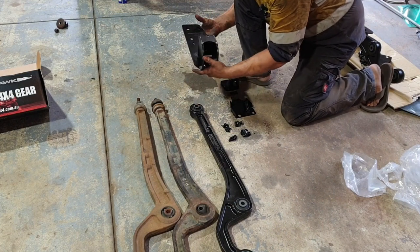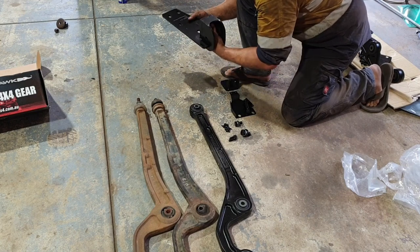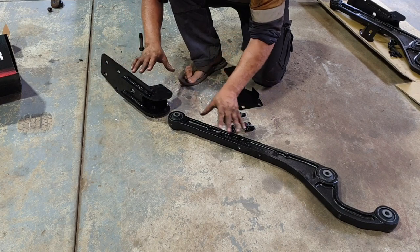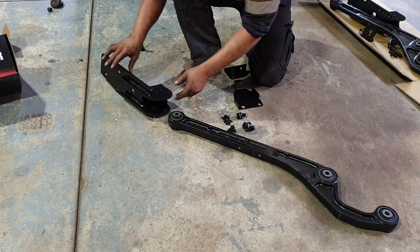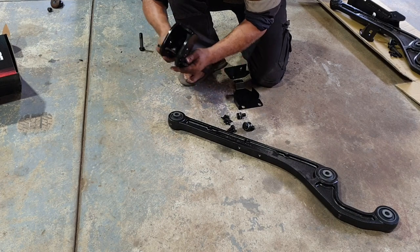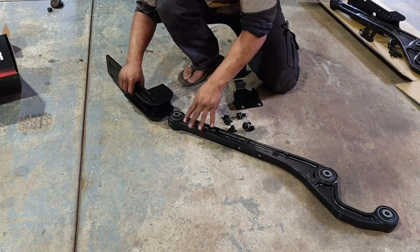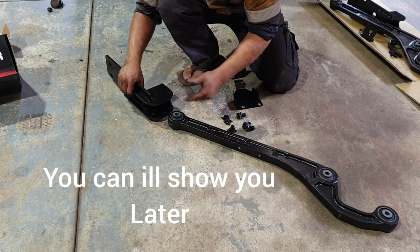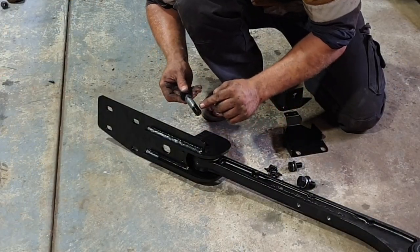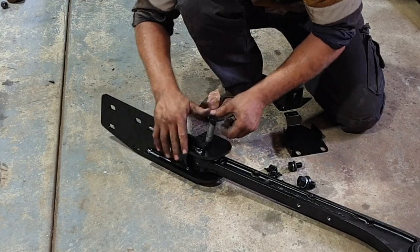This will slide back into where that mushroom bush went, where the transmission cross member is, sliding under between it. It does say to fit the arm to the box and fit it as one unit, but when I trialled that into place you can't get to that bolt once it's in the chassis rail. You want to be doing that up when the vehicle's at its ride height. I've also put a bit of Loctite on the thread and a bit of never-seize on the actual shaft of the bolt, then just do this up loosely and tighten it up later.